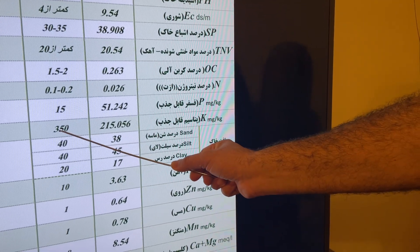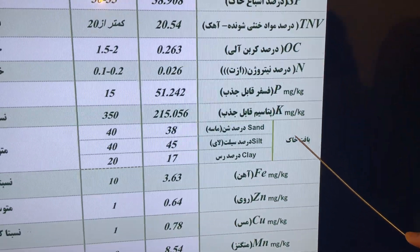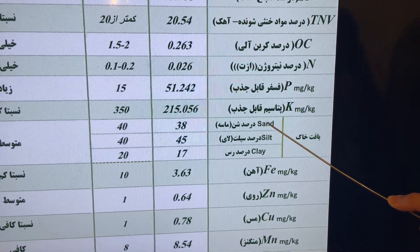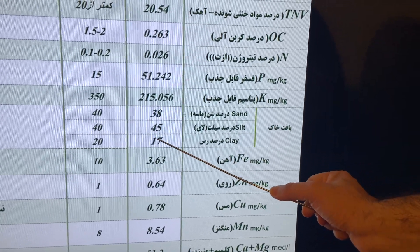Now the soil texture: the sand content is 38 percent, silt is 45 percent, and clay is 17 percent. This is a relatively normal, acceptable soil texture.